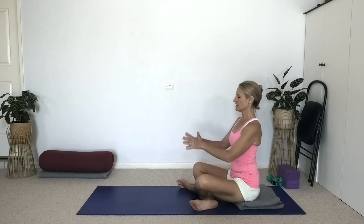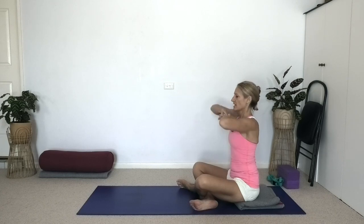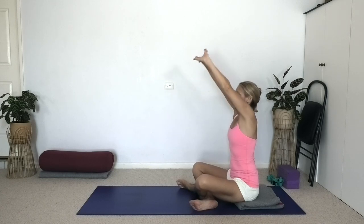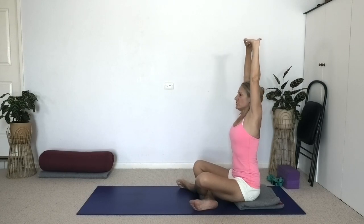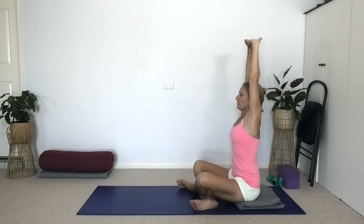Sit tall and stretch the arms up again. This time take the opposite index finger to interlock on top, stretch the arms up, squeeze the elbow tips in and use the lift of the arms to enhance the elongation of the torso. Feel the rib cage lift away from the pelvis. Draw the top of the sacrum in, draw the lumbar spine in. Exhale the arms out and down.